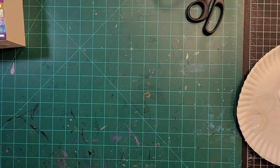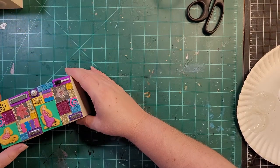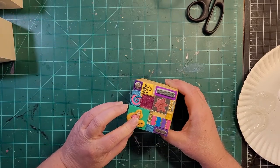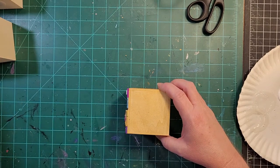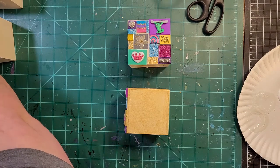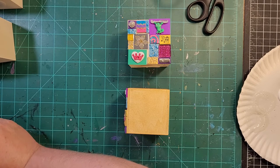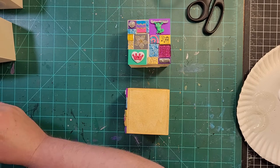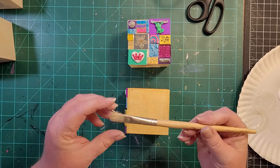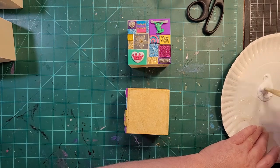I think this has dried enough that I can go ahead and do the next side. We've got Rapunzel on this side, so this side we're going to do Pascal. I forgot to take the brush out of the water — if you get water mixed in with your glue it won't stick as well. So I'm just blotting as much of the water off this old paint brush as I can, and then get some more glue put down.